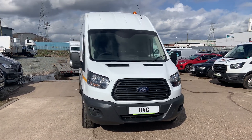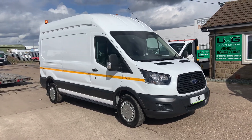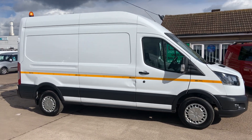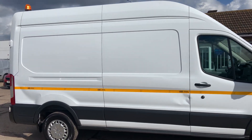Hello from Utility Vehicle Group. Here we have a Ford Transit L3 H3. This van has got four length reflective stripes, two plank-top beacons, one at the rear and one at the front.